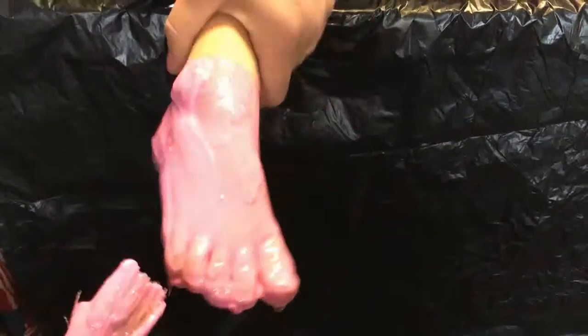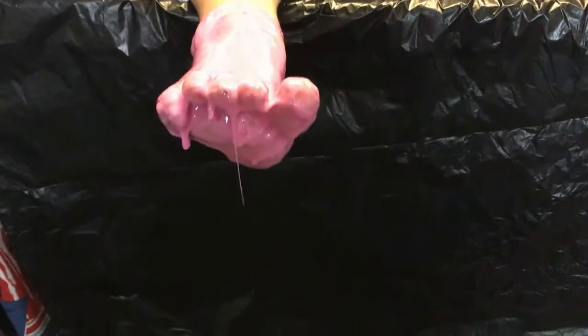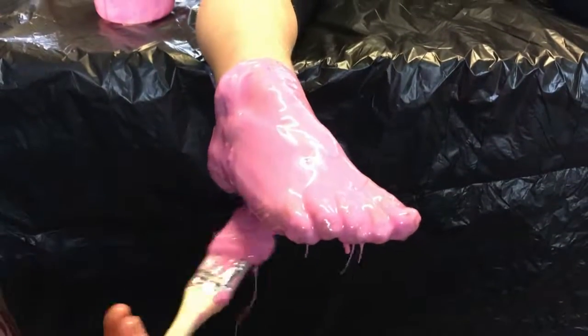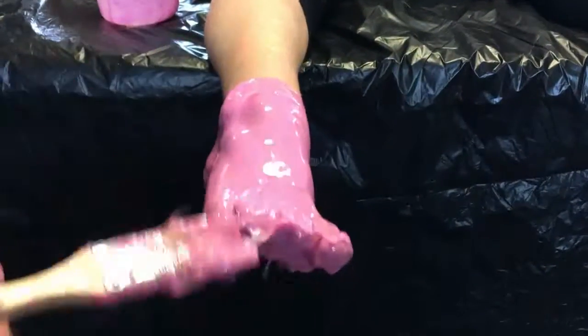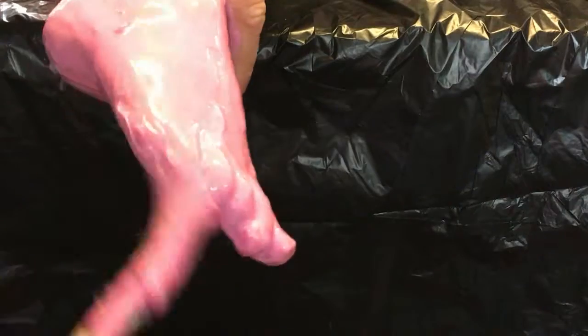You can see when it starts to set — the material on the table is already starting to set. It's a rather messy process. Make sure you get the toes right and all the other bits and pieces done.